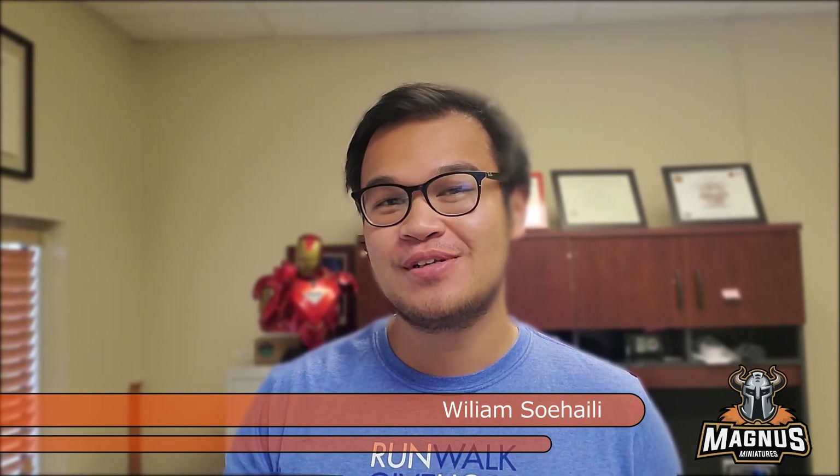How's it going everyone? Thank you so much for joining in today. This is William Sohail with Magnus Miniatures. Today I am going to be talking about how to paint your Luminous Remlords, the Light of Eltarion, within one hour.